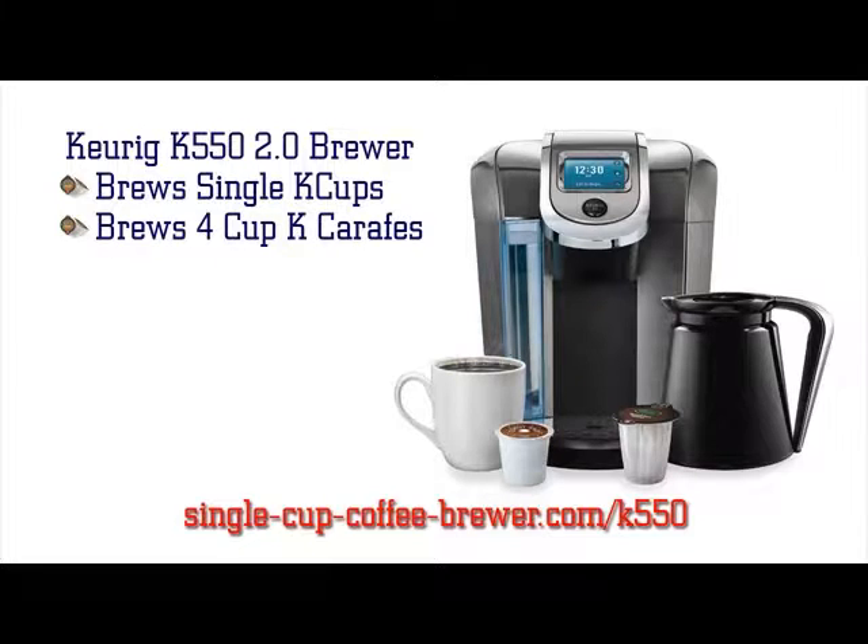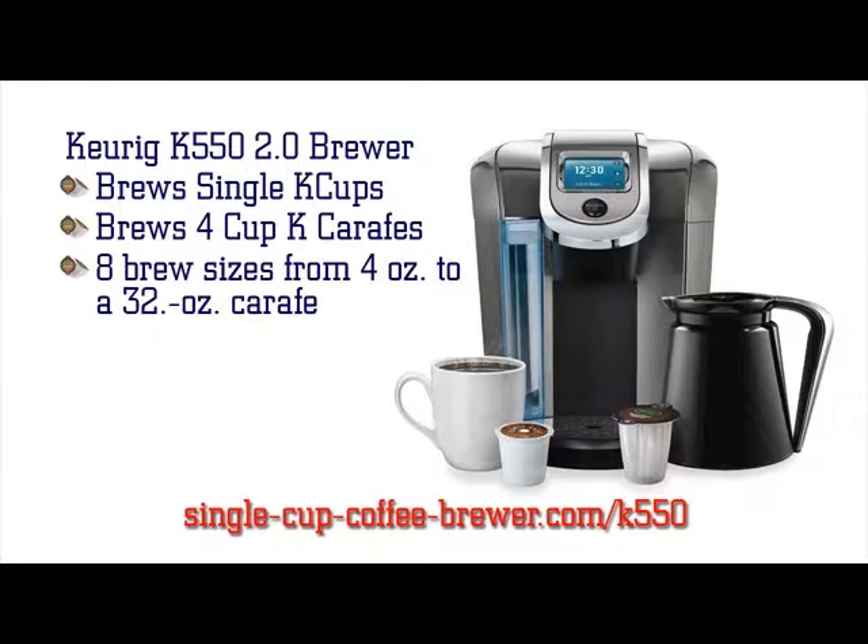But now with the 2.0 Brewing System, you can also brew Keurig 2.0 Carafe in your K550 Brewer. This ingenious device can now brew 8 sizes, from 4 oz all the way to a 32 oz Carafe.